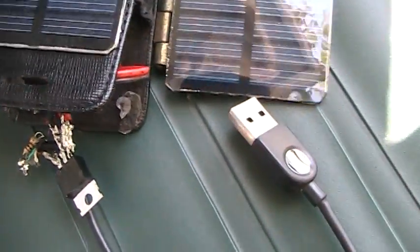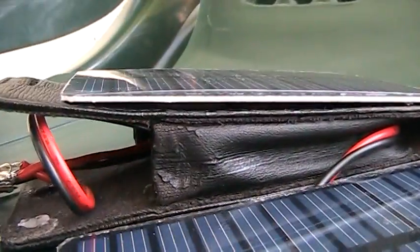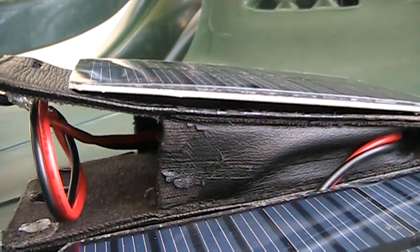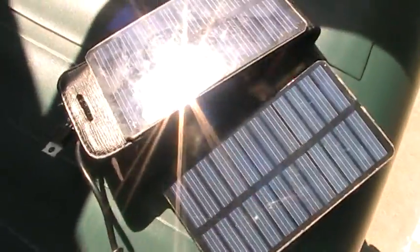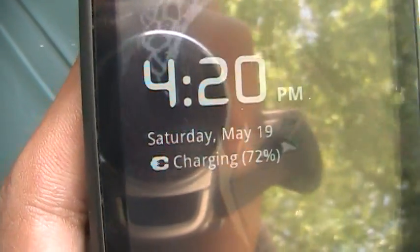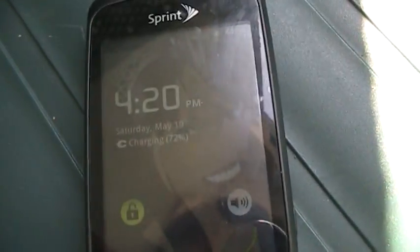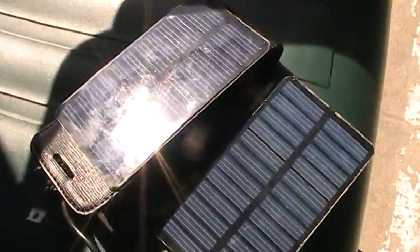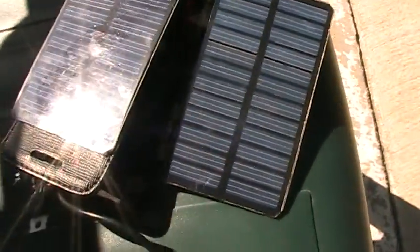I'll try to show you guys how it works — let me plug it in. I'm putting them on the sun, and as you can see my phone is charging at 72 percent. It actually charges pretty fast — about two and a half to three and a half hours from around 50 percent.